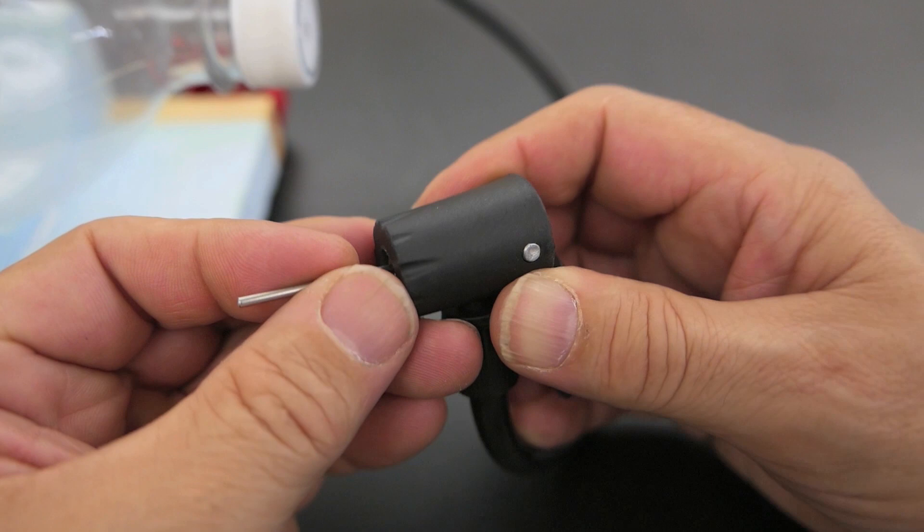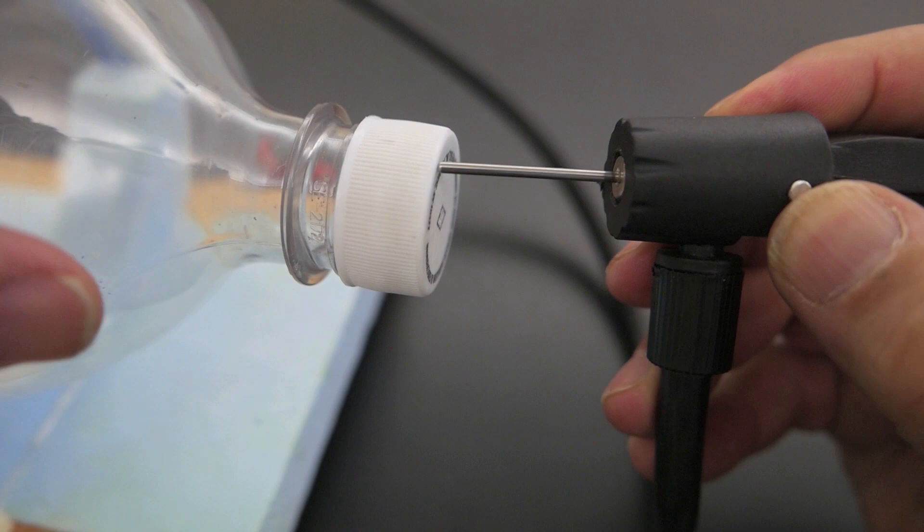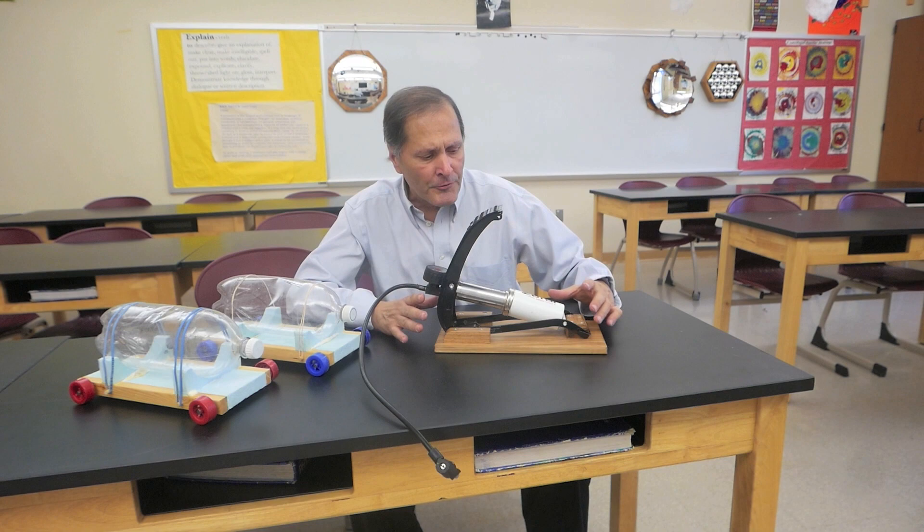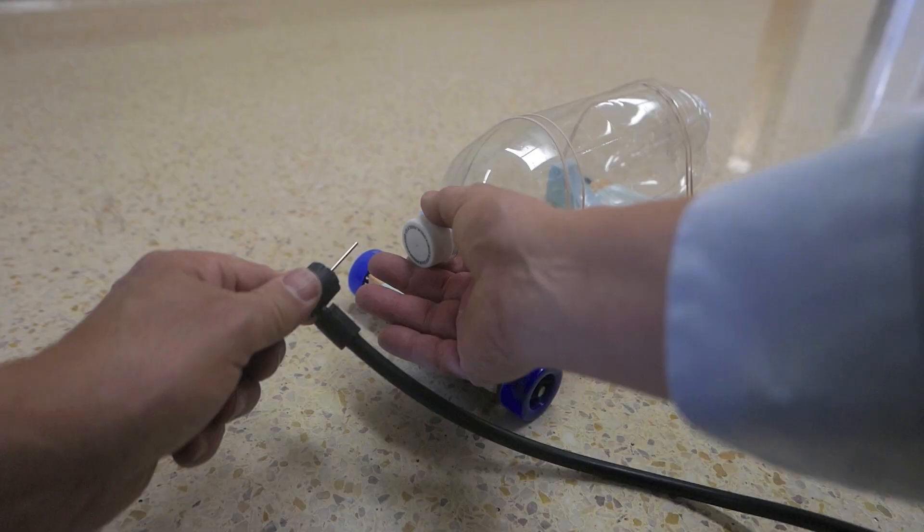I'm going to take the needle inflator and insert that into the end of the pump. When I pull this lever, that's going to hold it and make it airtight. Then I'm simply going to insert that very snugly into the hole in the cap of the bottle. I did find this pump falls over very easily when stepping down on it, so we made a wider base for it to make it a little bit more stable.